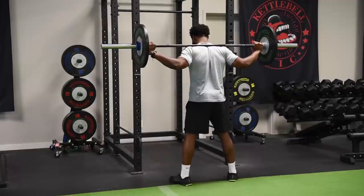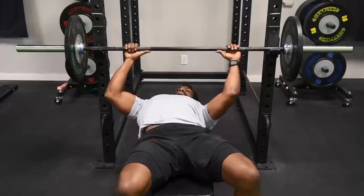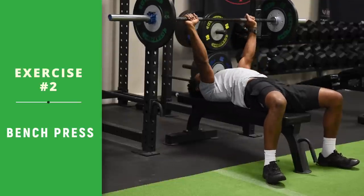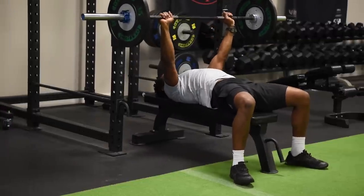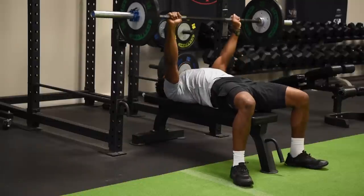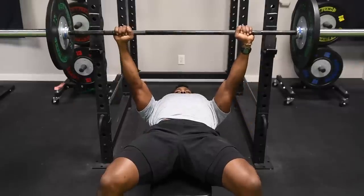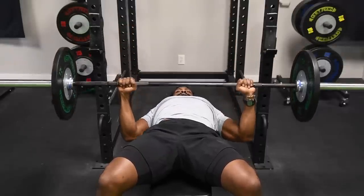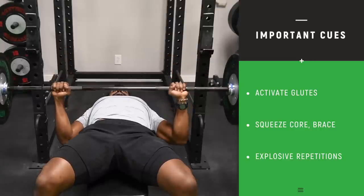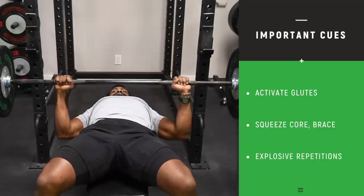Coming up next: bench press. We're on the bench press — we've done this exercise before. Same form: feet on the floor, arch in the back. The difference is the tempo — you want to go down real controlled and explode on the way up. When the bar gets down towards his rib cage, activate the glutes, squeeze the abs, brace, and then explode up. This will help keep him in that neutral fixed position while pressing the bar.